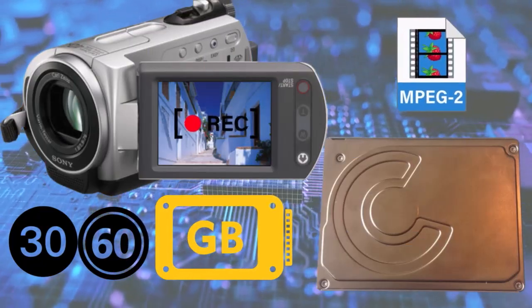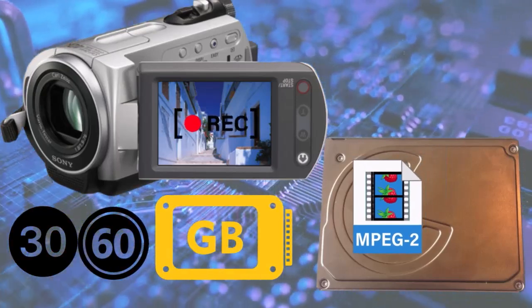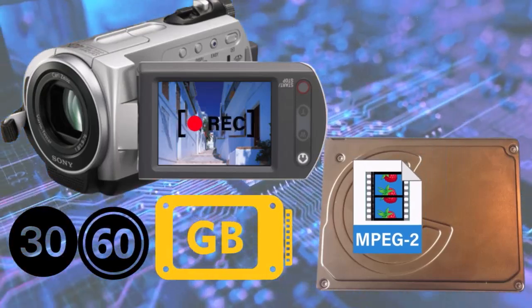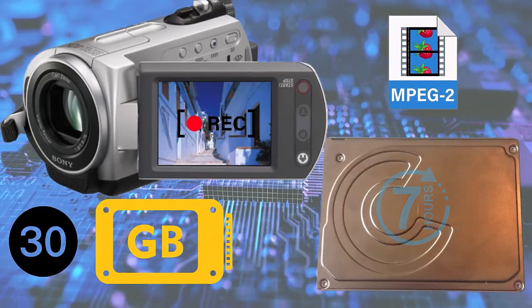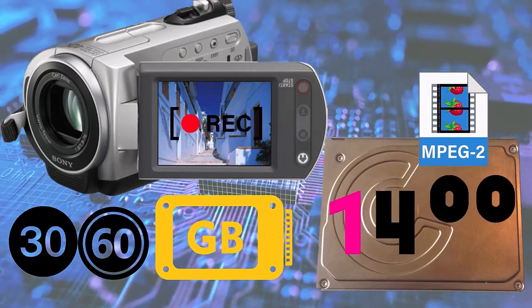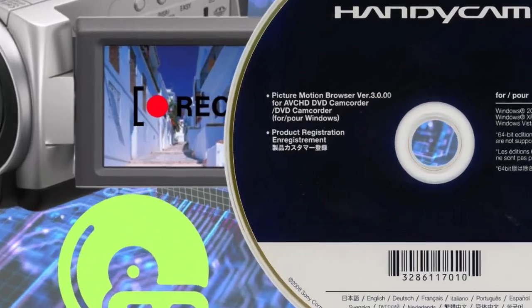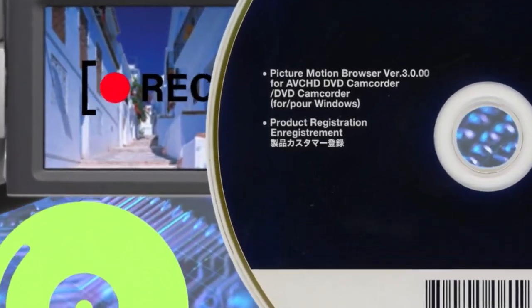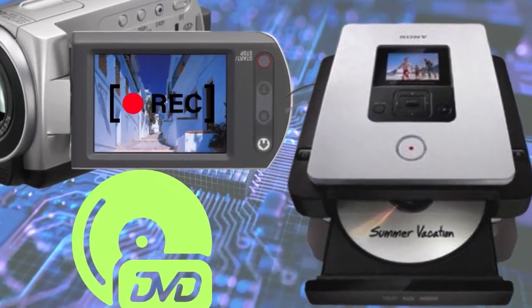Hard Disk Recording: The DCR SR42 records video in MPEG-2 format to a 30GB or 60GB hard disk. A 30GB disk can record 7 hours of video, while a 60GB hard disk supports 14 hours. Recorded video can be converted to DVD using one-touch DVD-burning software called Picture Motion Browser. You can also do the same if the unit is connected to the Sony DV Direct.